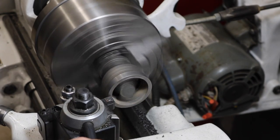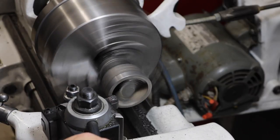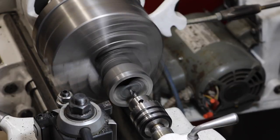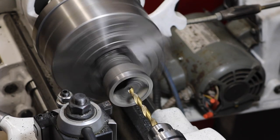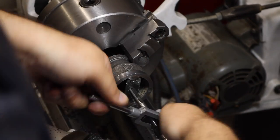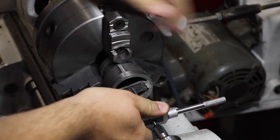Back in the lathe I turned down those extra weld beads and cleaned everything up, mostly because of my insecurity. The real point of this operation was to drill a hole into the center of that flat bar concentric with the rest of the coupler. Once that hole was drilled, it was tapped so we could put our piece of all-thread in there.